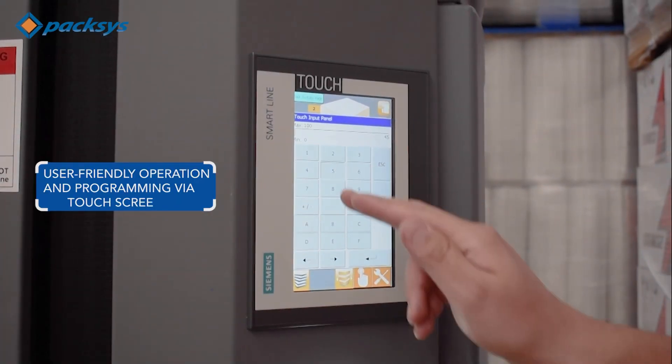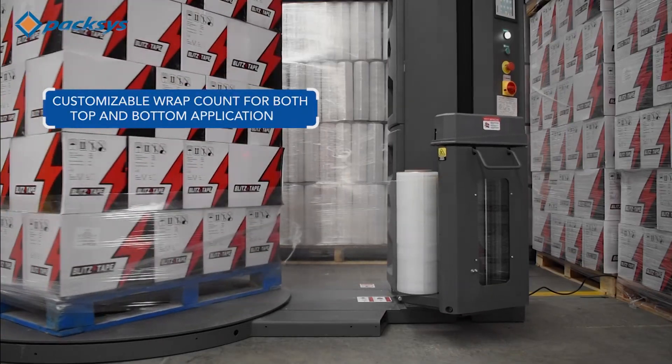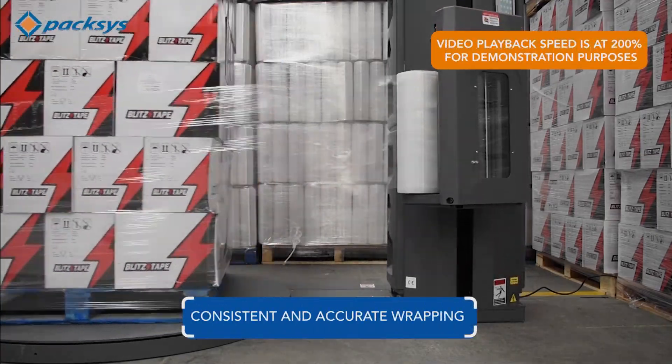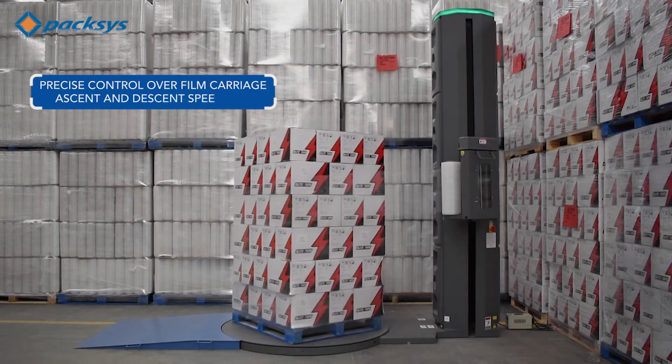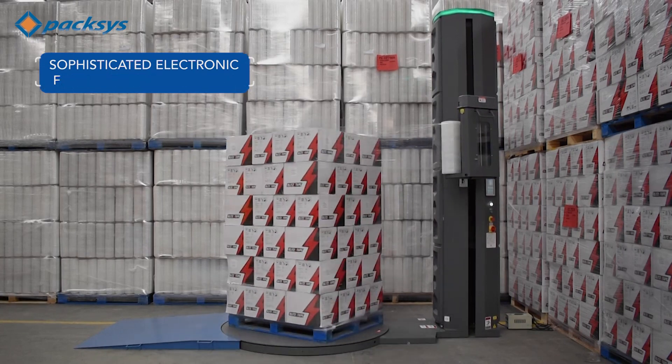User-friendly operation and programming via an intuitive touchscreen interface. Customizable wrap count for both top and bottom application, ensuring consistent and accurate wrapping. Precise control over film carriage ascent and descent speed. Sophisticated electronic film tension regulation for perfect wraps every time.